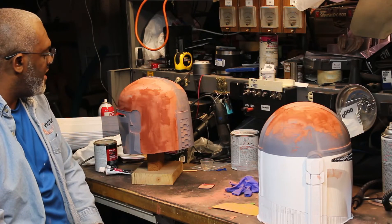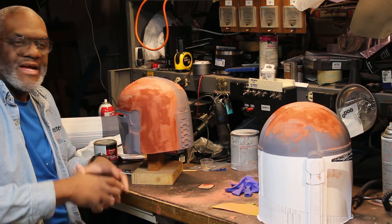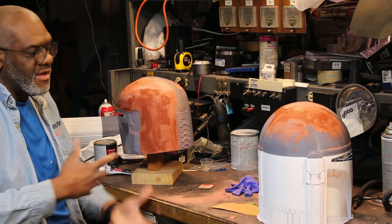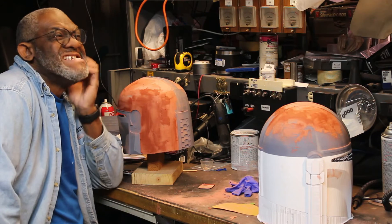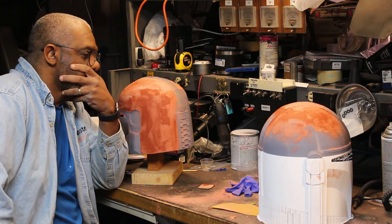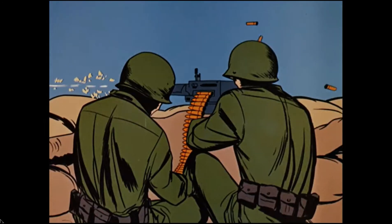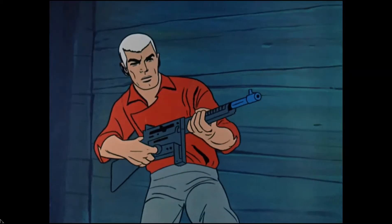Working on the helmets is not a one-day project — it takes time. You can only do certain sections at a time, you have to let it dry. It's kind of chilly here and that absorbs some of your time, so you have to have something else to do in the process.